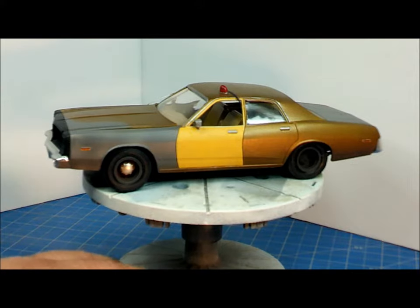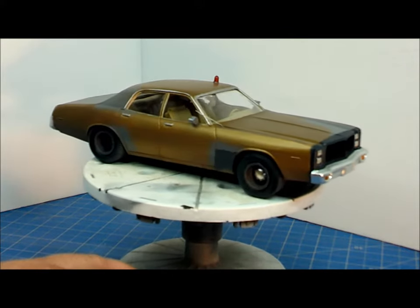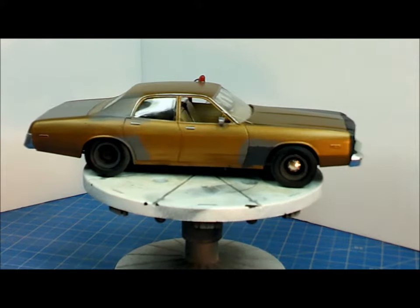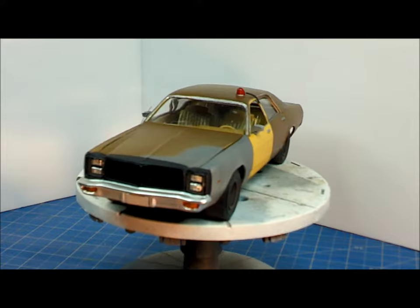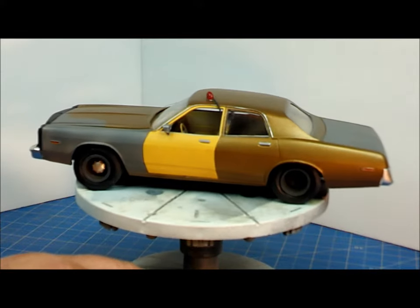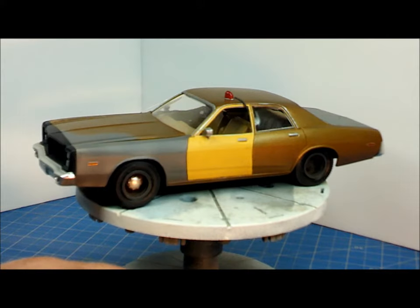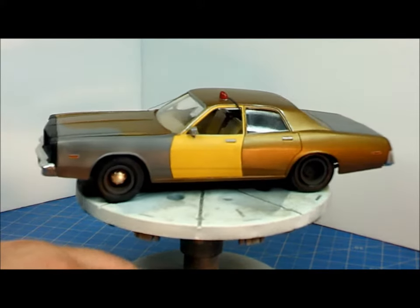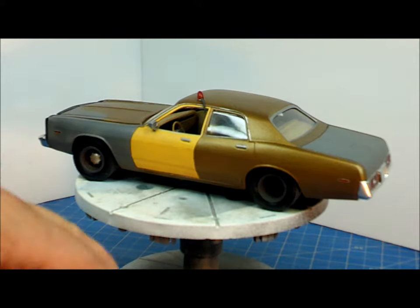Welcome back to the final for the Dodge Monaco as seen in the TV series Hunter. It was a simple kit and it finished up before I knew it — kind of got away from me. Not the greatest kit in the world, I'll say that much. A lot to be desired, but I kind of knew that going in. Overall the results are pretty cool — I'm happy with it. Put it on the shelf, and people who've seen the show are going to know exactly what it is.